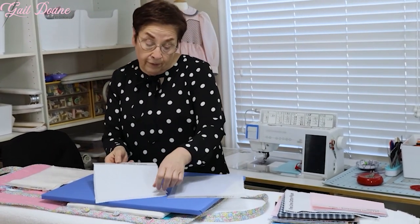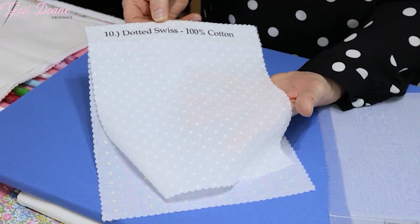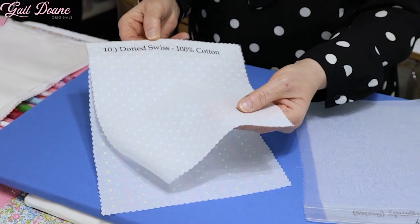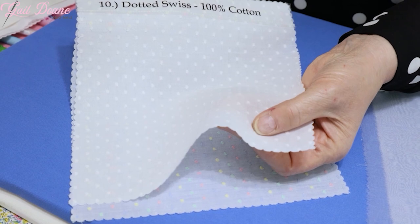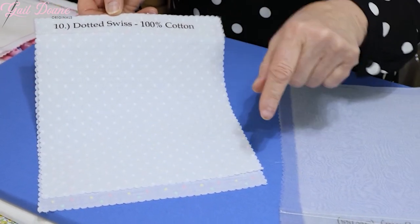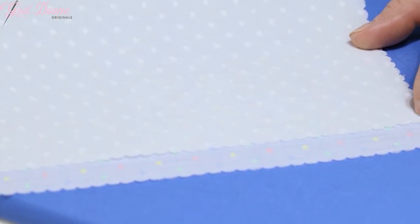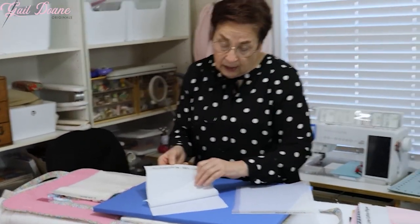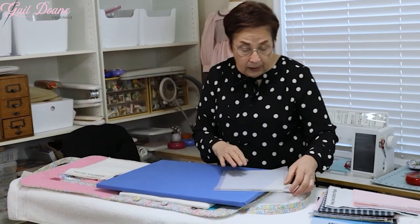A total favorite for me is a traditional old-style dotted Swiss. There are different kinds of dotted Swiss. This one is actually called Plumetis and it is the one that has the little tufts of thread in it rather than a machine embroidered dot. You can actually pull these out if you want to remove them in the area where you're going to smock. This has such a nice vintage feel to it and pretty good on wrinkle factor. Dotted Swiss isn't as wrinkly as many of the other heirloom fabrics.